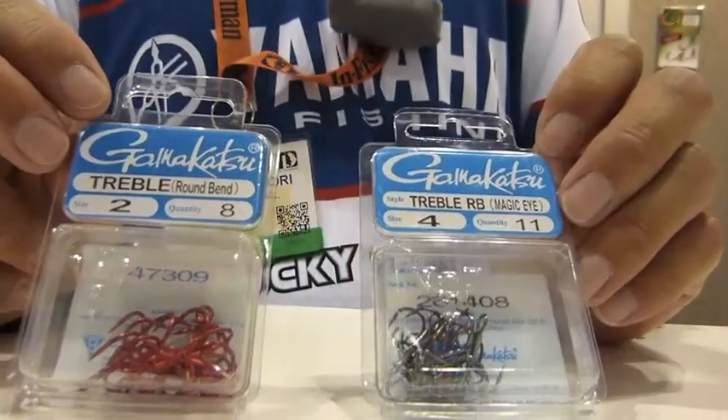I'm going to go to the regular round bend Gamakatsu hook. Just a regular round bend. I use mostly number two and number four. Just the basic round bend hook — that just works for me.